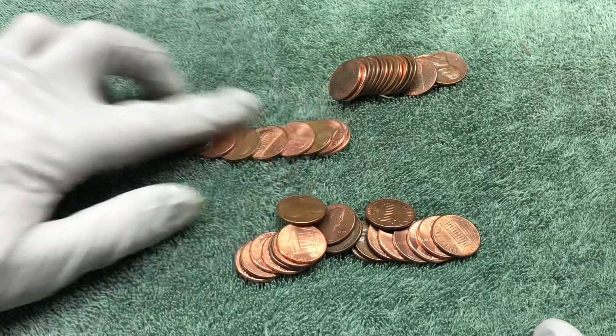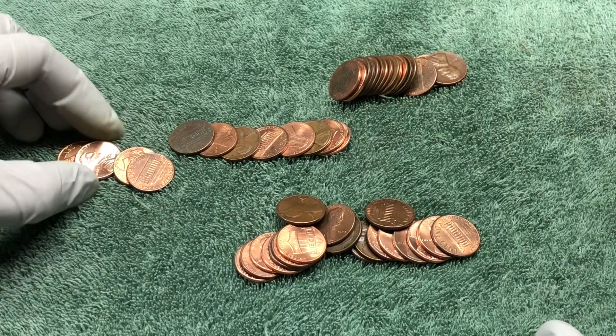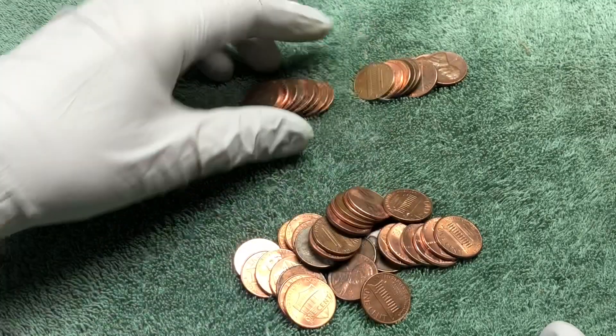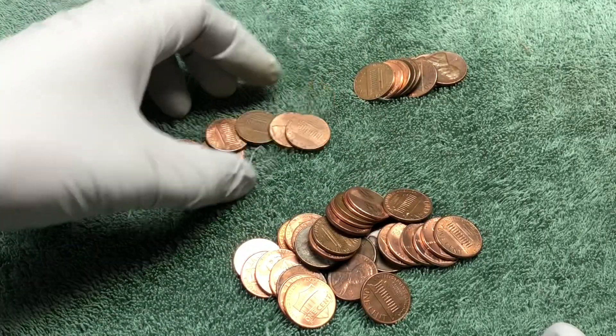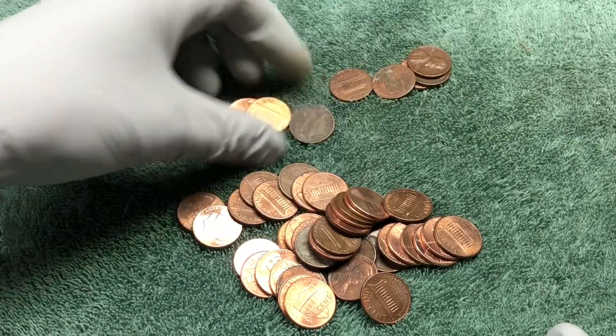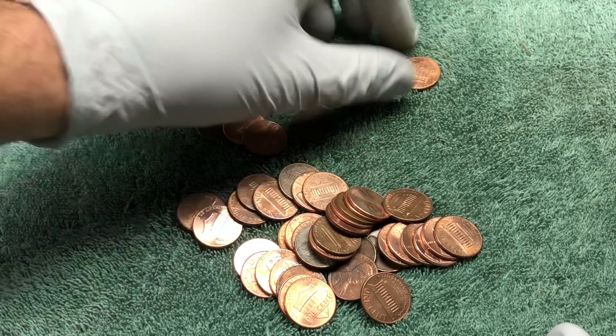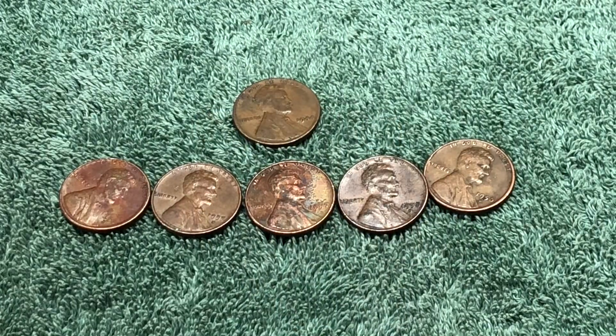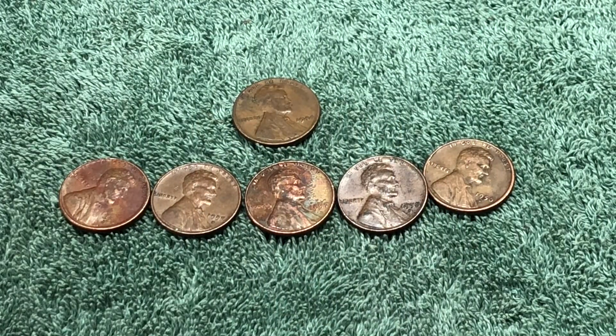Let's just finish this one together and see if we can find anything. Nothing here. Not our most productive hunt ever, but we kept going through the last few rolls.